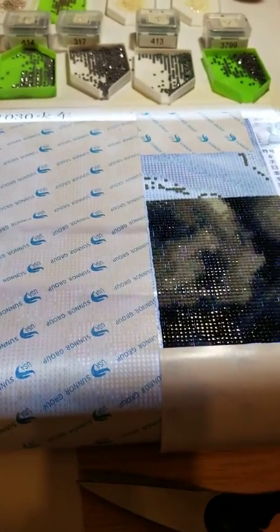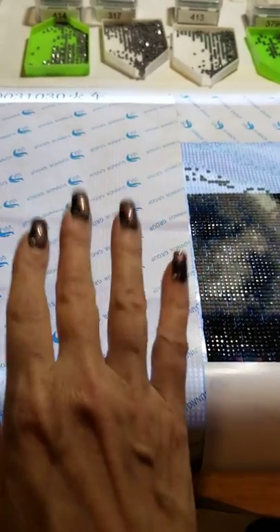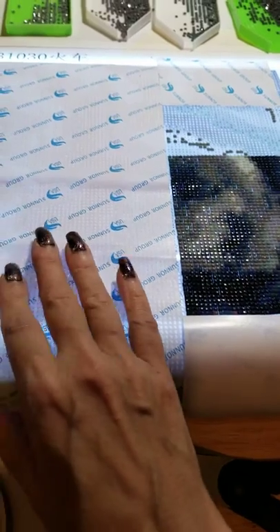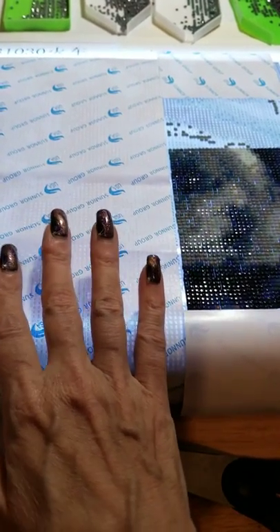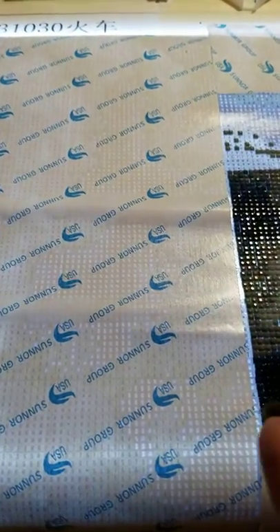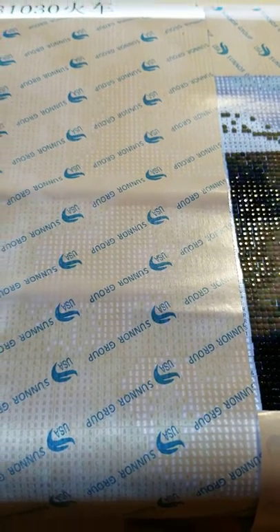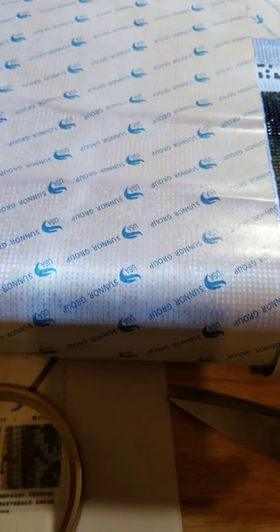Hi everybody, I wanted to do a quick video and talk about creases in your canvas. Generally it's just the paper that's creased. It may not look very good at times, but it's really the paper. You really do not need to put books on it.